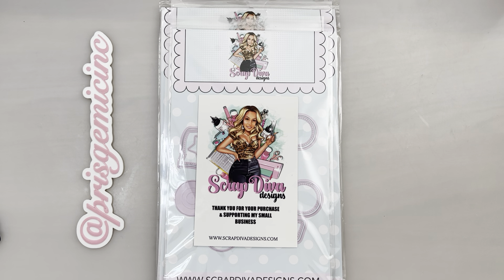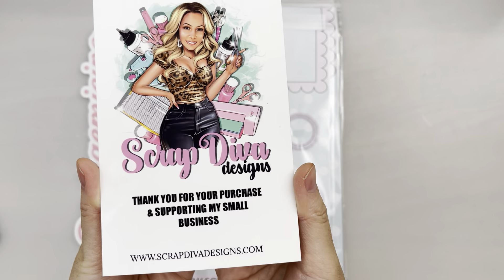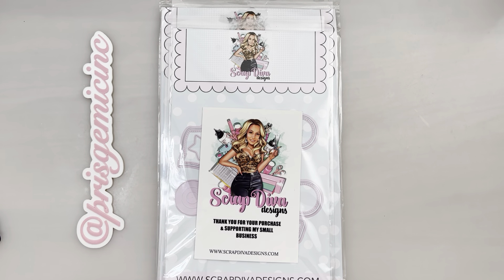Hi everyone! Welcome to my channel. Today I'm going to show you an unboxing of the Scrap Diva Designs for the month of May 2024. You can find these die sets at ScrapDivaDesigns.com starting May 1st, 2024 and get a 10% discount using the code PRESTRAMIC10. All the details will be listed in the description box below. Let's get started!